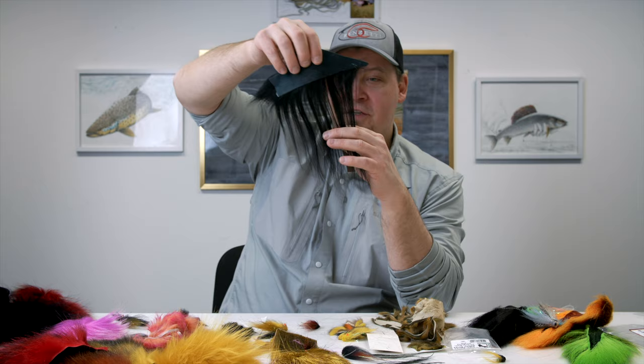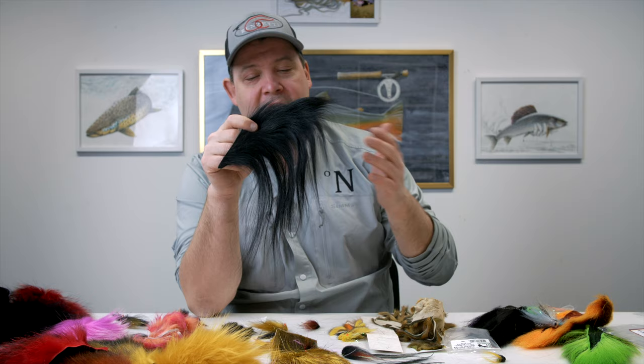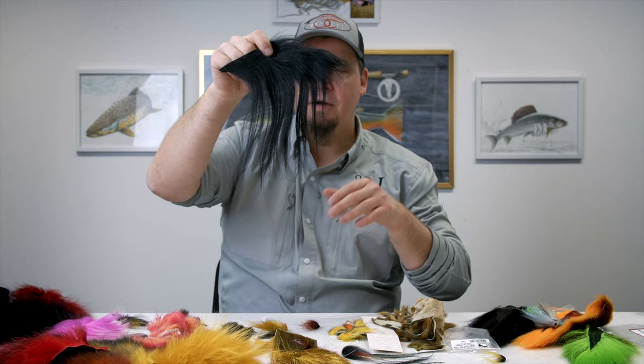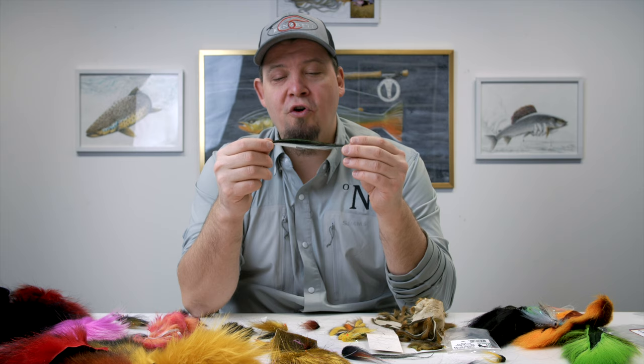A good friend of mine uses goat a lot for big flies for golden dorado in Argentina, and it can really be applied with good success in predator flies for pike and musky. Goat is fairly inexpensive, with very long hairs that give the fly a lot of sway and distinct movement in the water that sets goat apart from any other materials. It's perfect for long flies and perfect to add with other types of hairs if you really want your fly to have a long profile.